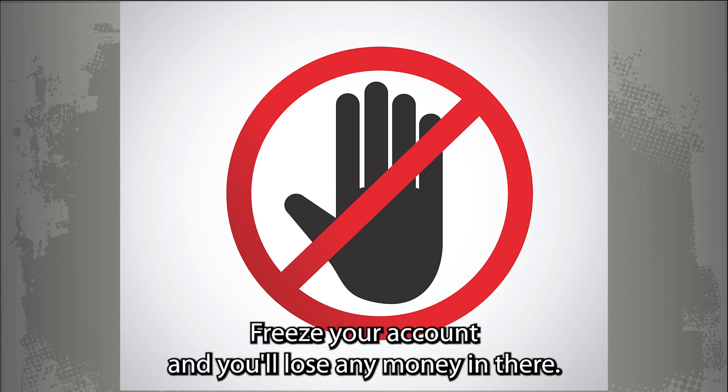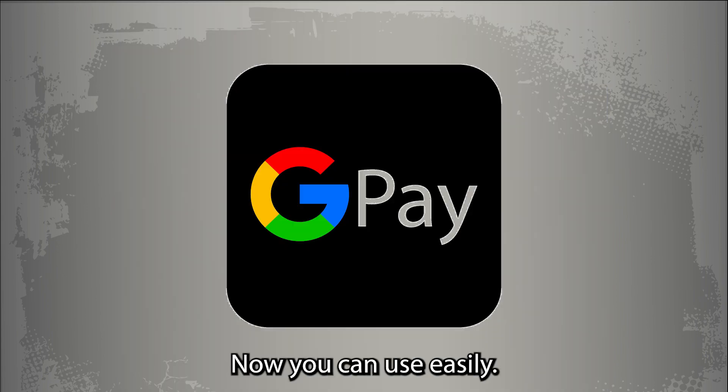Don't try faking your age. Google will find out, freeze your account, and you'll lose any money in there. Now you can use G-Pay easily. Thanks for watching.